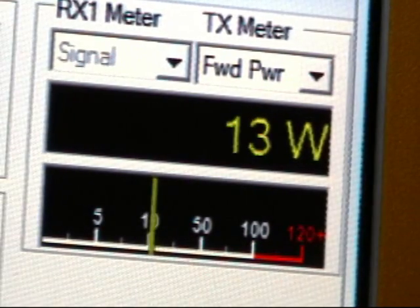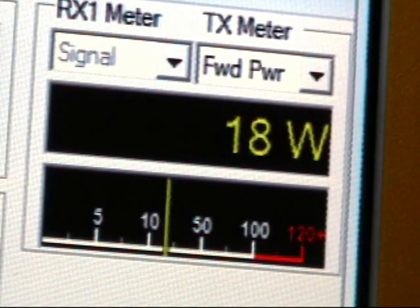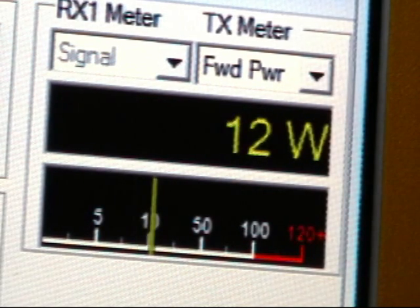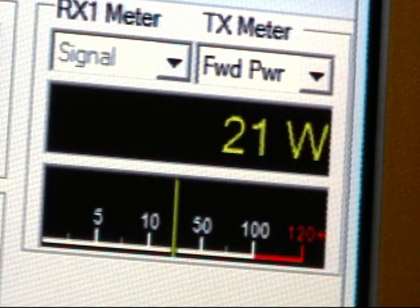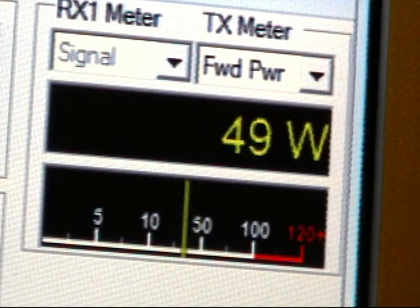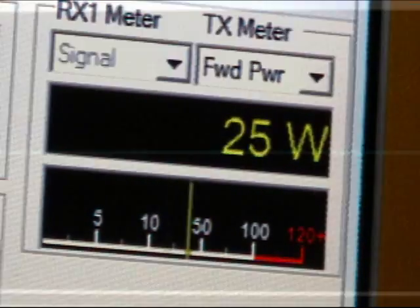We're going to see the compressor expander in use. Right now we're looking at our average power and it's running about 18 to 20 to 30 watts. I'm going to put the compressor expander in and our power has now gone up a little bit — not a whole lot, but average power has gone up some. Now I'm going to hit the DX button and you can see that the power has gone up considerably, so our average power is now much higher and this should be able to penetrate the DX quite well.